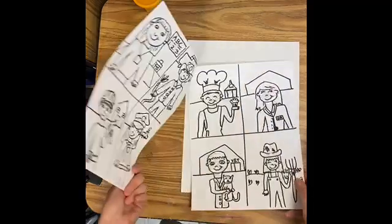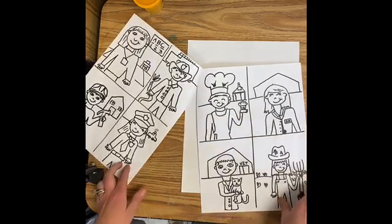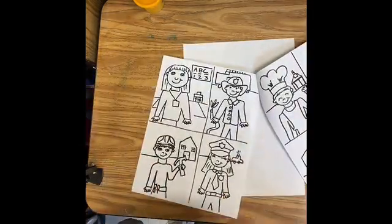All right, friends, we're going to draw ourselves when we grow up as a community helper. So step one is to look through this worksheet and see if there are any community helpers that speak to you.